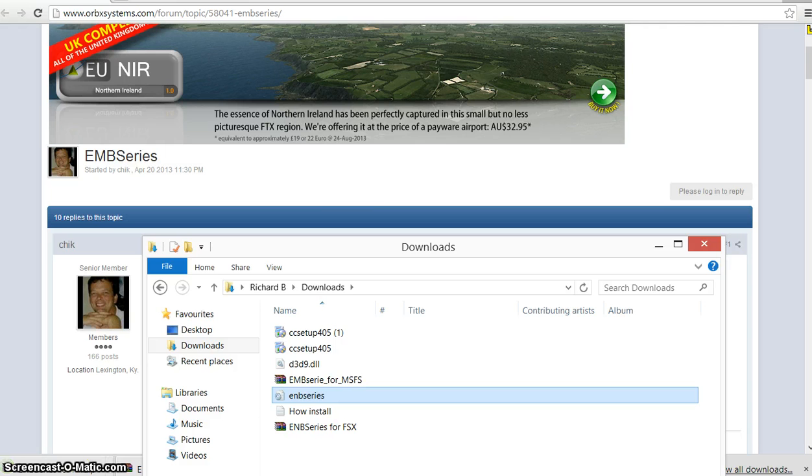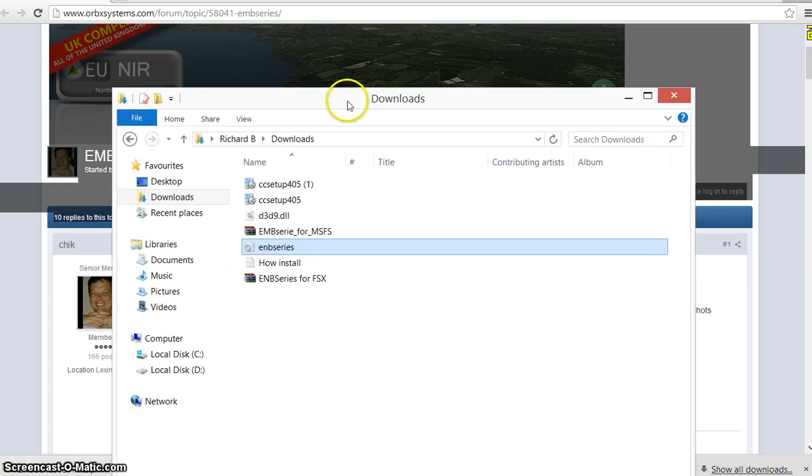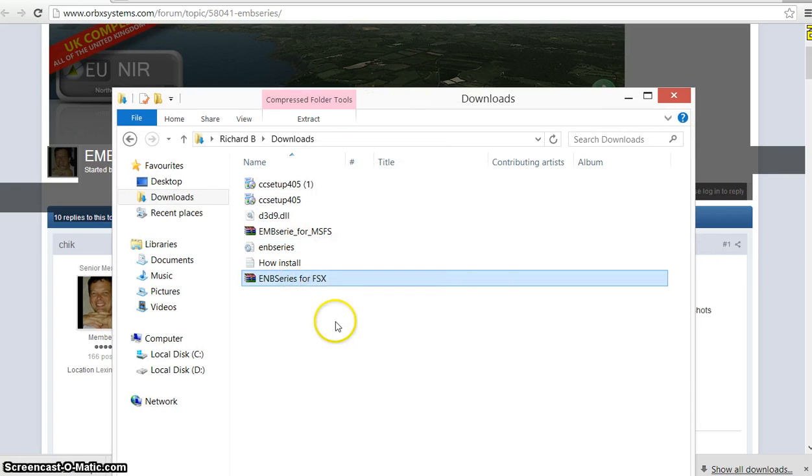Download it to your downloads folder and go into your downloads. You'll see the EMB series for FSX file. Just right click, extract here, and it goes to the folder.